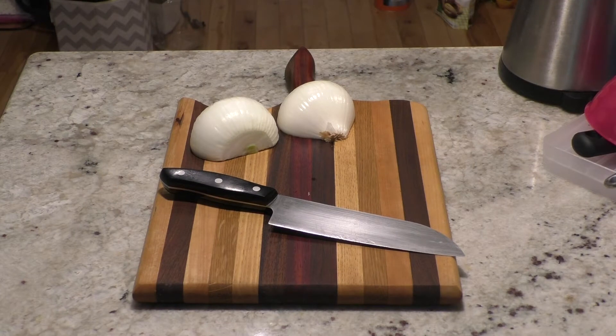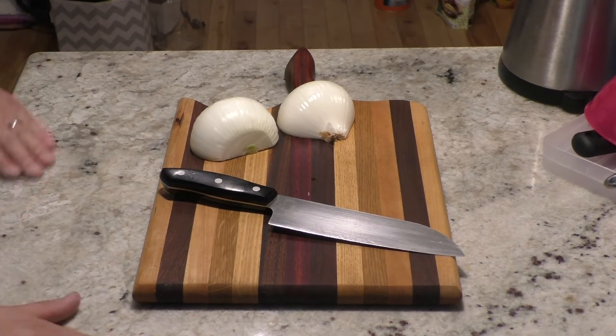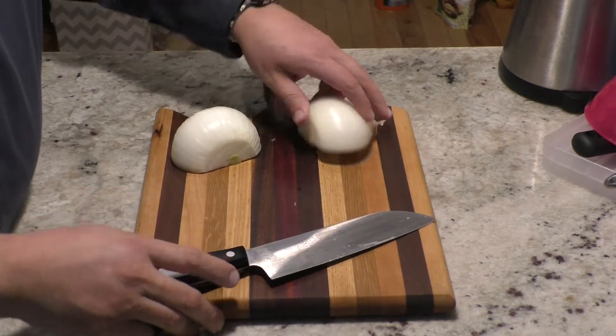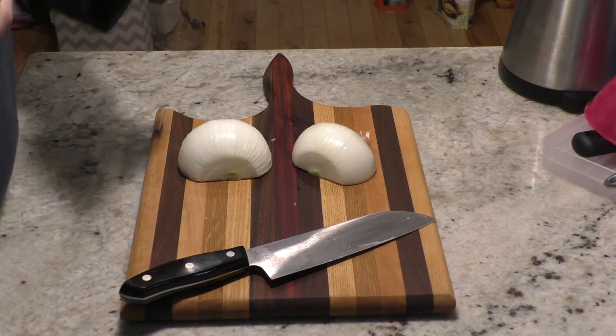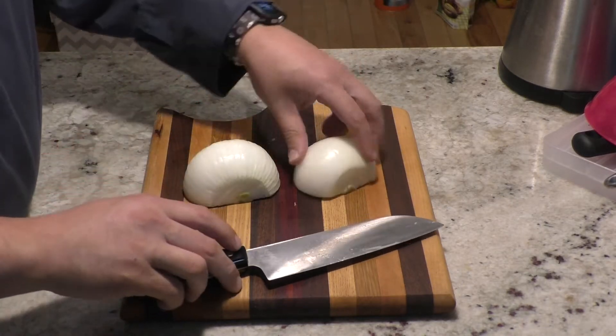Hi guys, this is Chef Lowe on video 12 or 13 — I've lost track, sorry. What I'm going to show you today is fajitas, and in order to make these fajitas really good, we need to caramelize our onions. So I'm going to start with showing you how to caramelize onions.